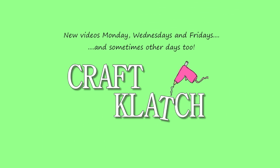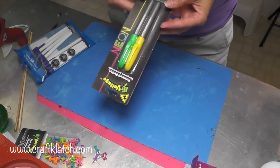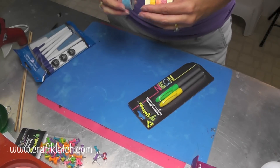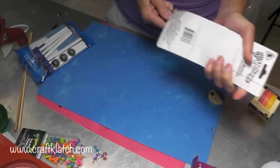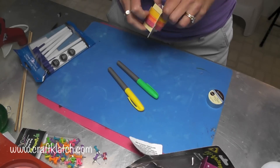Hey everyone, it's Mona here at Craft Clutch, and I have a fun and easy craft for you today to dress up some of your school supplies. I bought some pens and some markers at the dollar store, and I have some washi tape from the craft store. You can do this on supplies that you already have, and washi tape comes in all types of really cool colors and patterns.